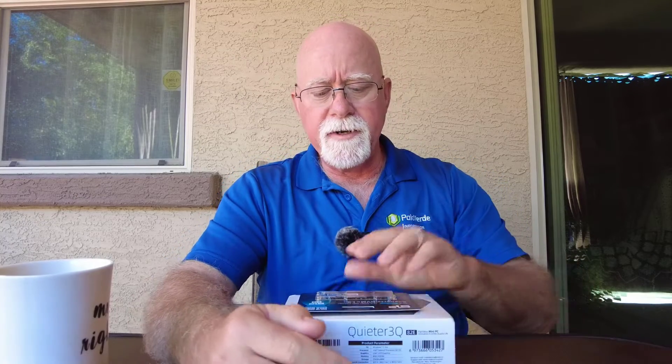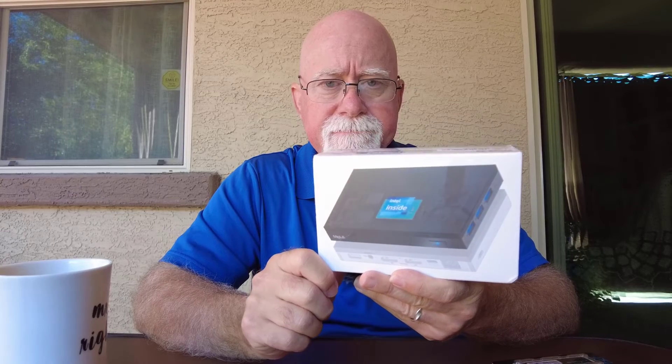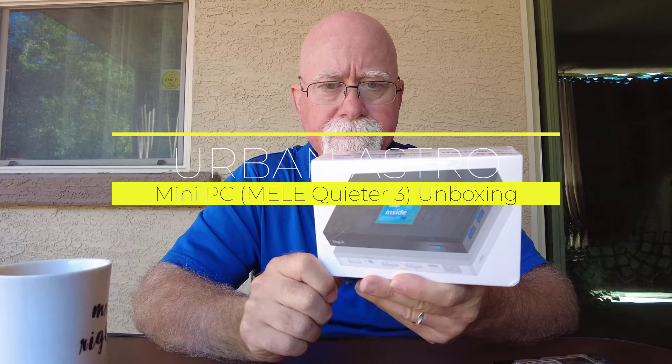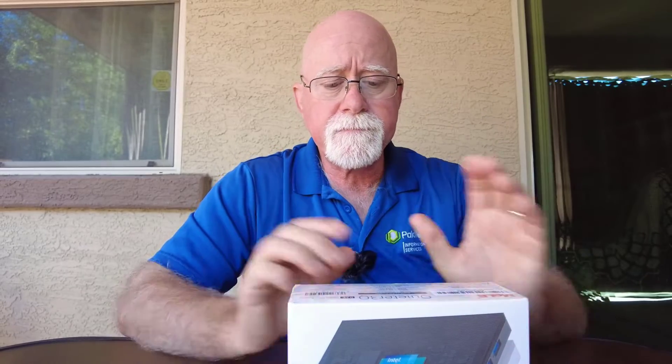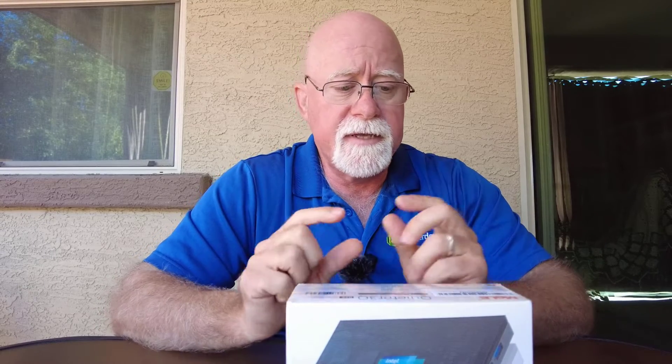Hi, I'm Dave of Urban Astro and today I'm going to do an unboxing video of a Quieter 3 Mini PC. As many of you probably already know or probably already do, you probably use a Mini PC to control your telescope. The folks over at Mele have just come out with a new version of their Mini PC, and I really like their Mini PCs — they're really light, really thin as you will see, and they're feature-packed, which makes it really kind of awesome.